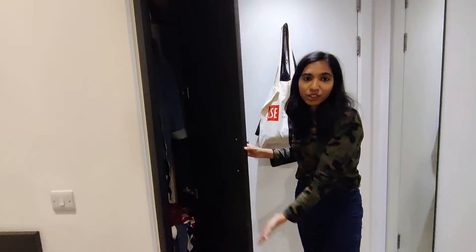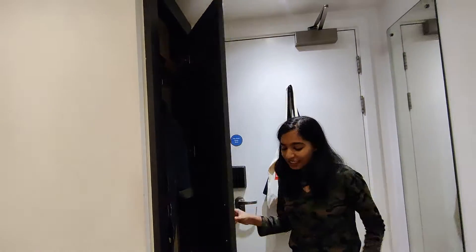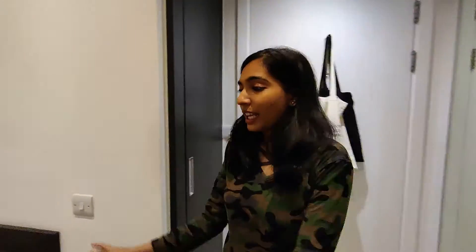Here is her cupboard where she keeps her clothes, and this is her room.